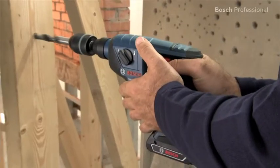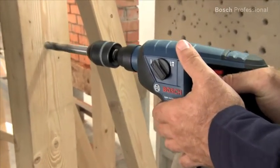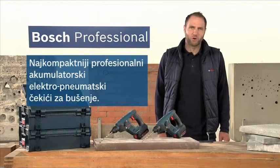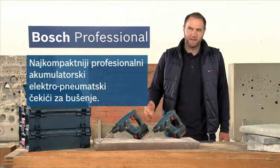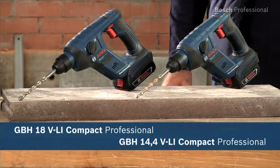With these new cordless rotary hammers from Bosch, you can drill holes of up to 8 mm in metal and up to 16 mm in wood. Experience for yourself the GBH 14.4 and the even more powerful GBH 18 VLI Compact Professional — the most compact professional cordless rotary hammers.